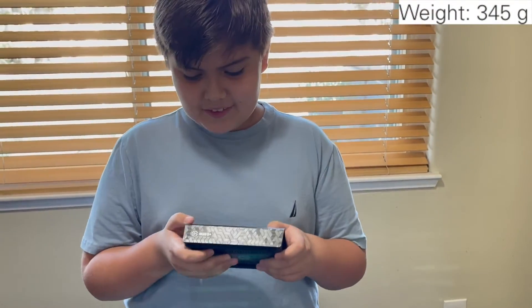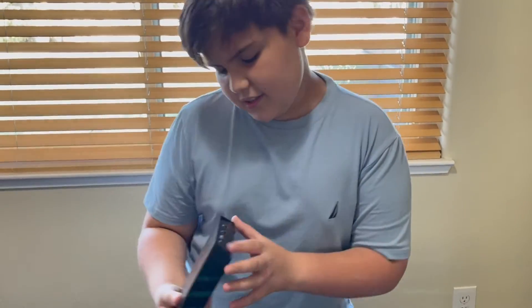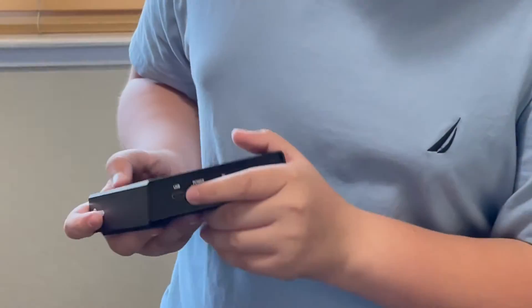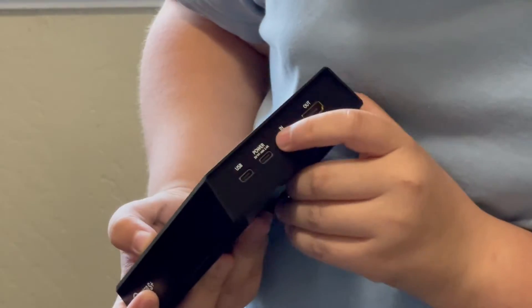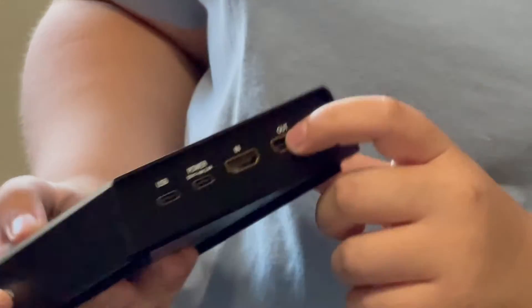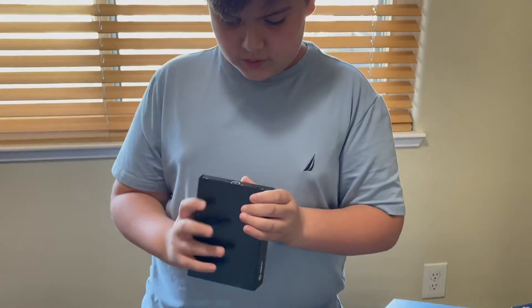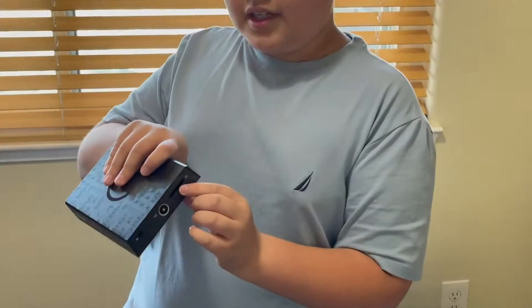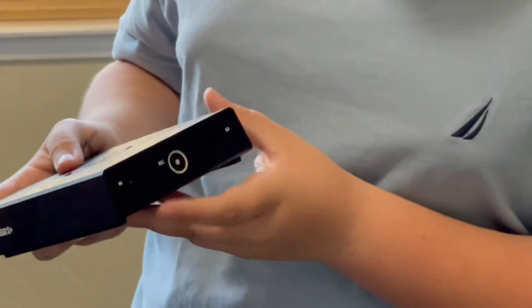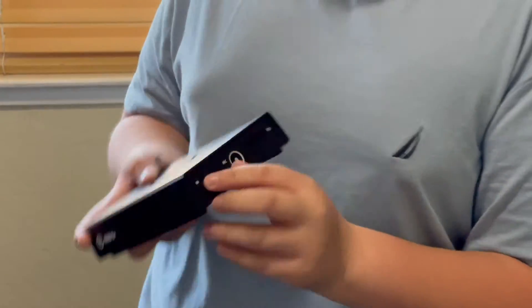It's kind of lighter than I expected. Here's the USB if you want to connect it to a computer. This is for the power. This is the in and out — I don't know which one is which. Here's where you would put the SD card if you want to do standalone mode. And this is where you start recording.